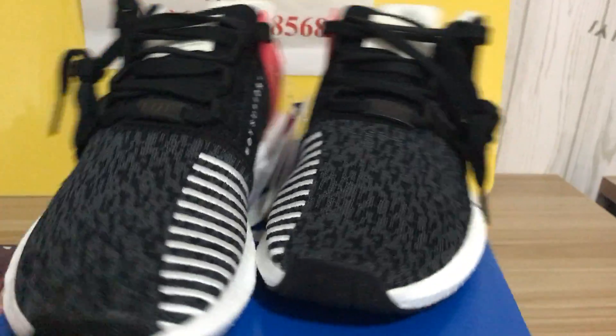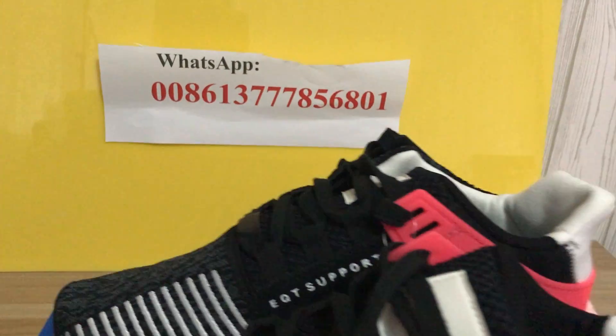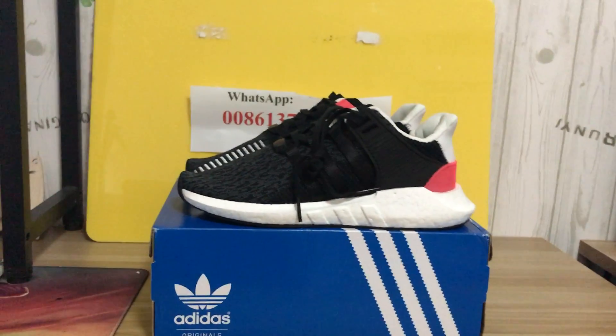If you want to see more pictures or other videos about shoes or anime, what's up. Authentic shoebox.